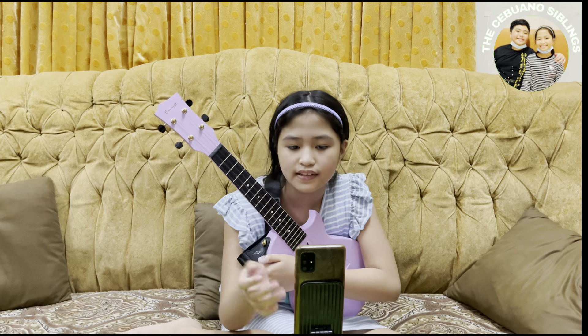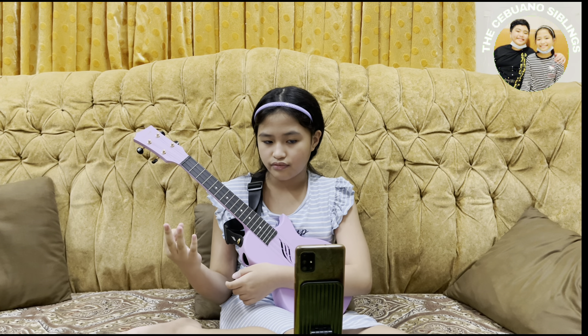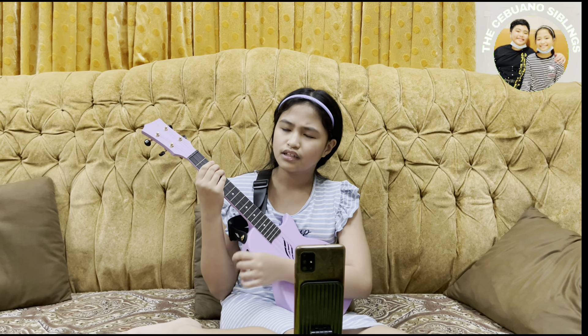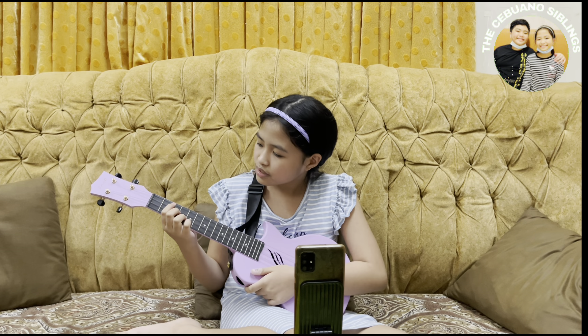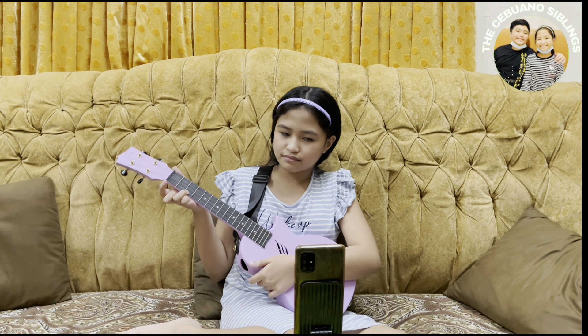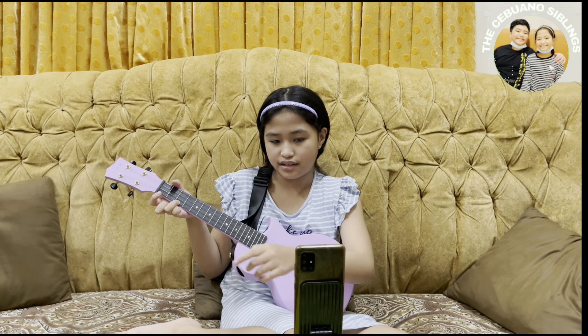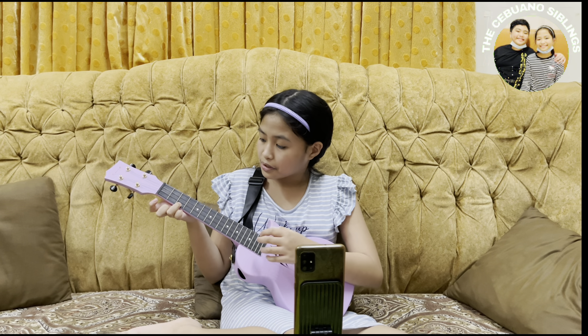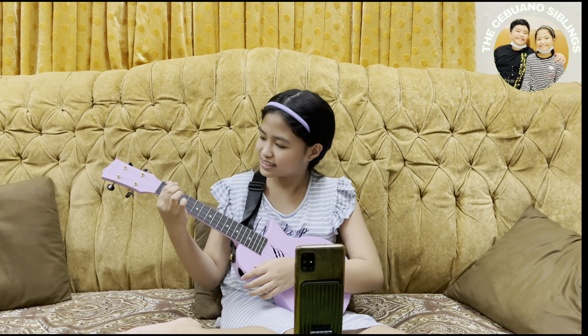And this is the G7 chord, which is a little different from the G chord itself. For G7, your ring finger is on the third string, your middle finger is on the first string, and your index finger is on the second string. It should sound like this. And this is the G chord — it just sounds like this compared to the G7 chord.